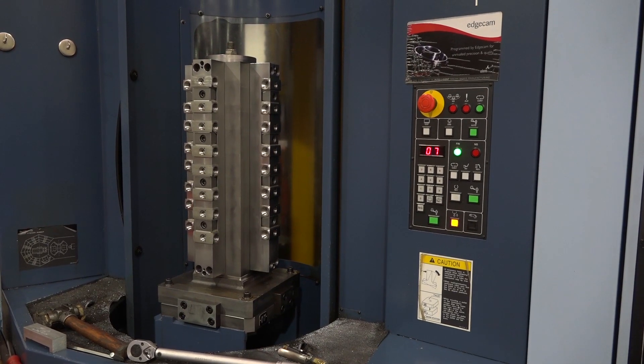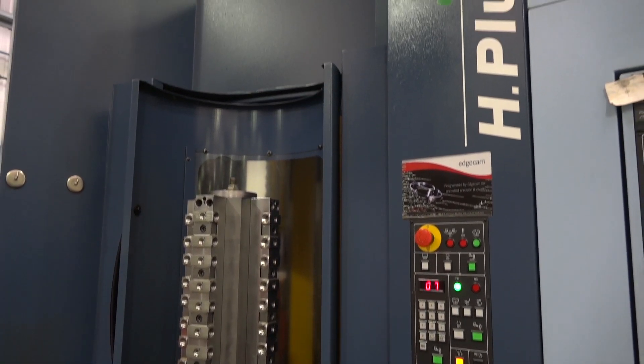Would you say you couldn't live without that software? It's great — it's so user friendly and it makes it obvious to the operators. You've only got one horizontal here. Is that because this one does so much? It's getting through the work too quickly basically. Brilliant, thank you Dan. No worries.